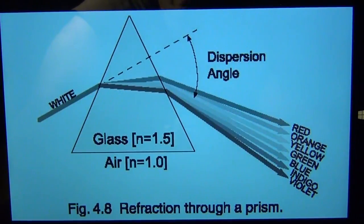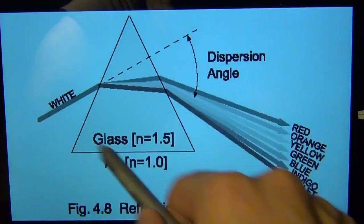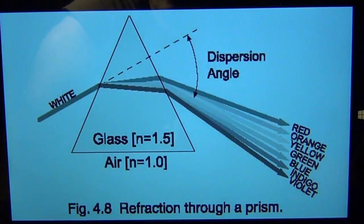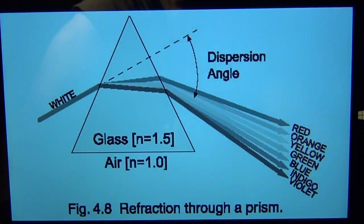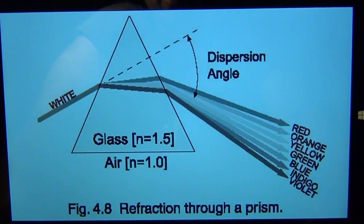One other note about refraction: this is why diamonds shine and look so sparkly. The index of refraction of diamond is so high that when light enters, it reflects many many times internally before it can get out, creating all these internal refractions and reflections. That is what causes the diamond to look so sparkly — the secret is in the incredibly high index of refraction.